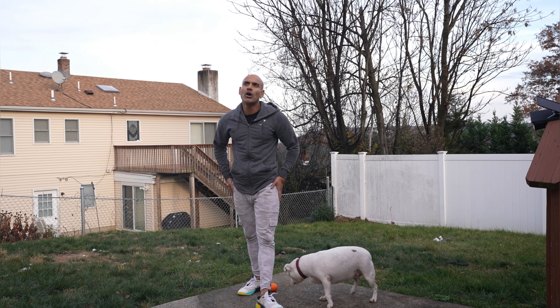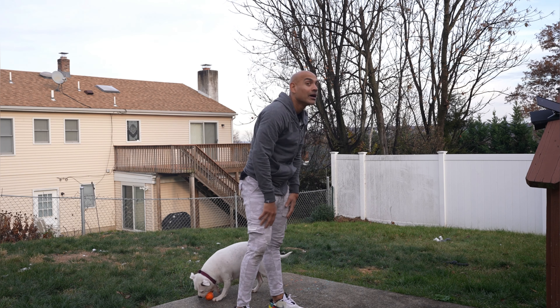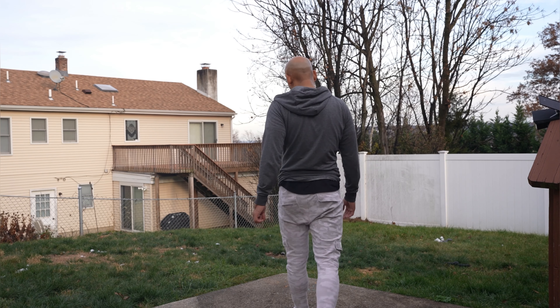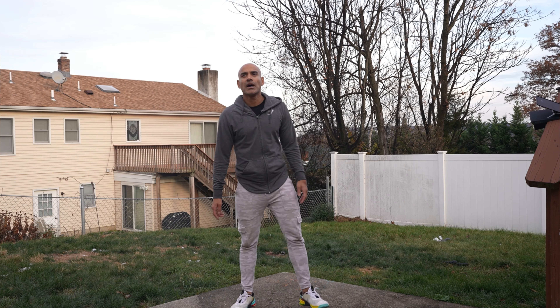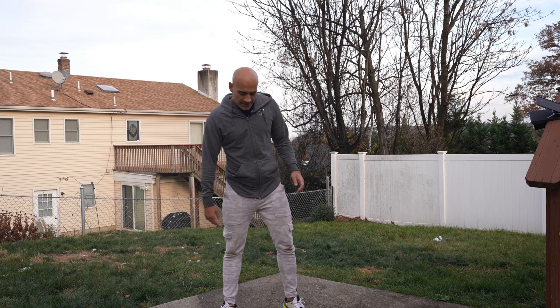Woo-wee! Burning — these thighs are burning, guys! Oh boy. Alright guys, so this is round three. We're about to get another 50. This should give us 150. I ain't gonna lie, it's starting to burn. Holy moly. Let's get to it.